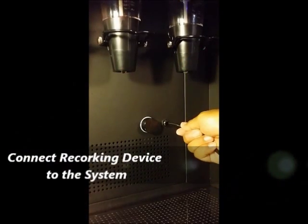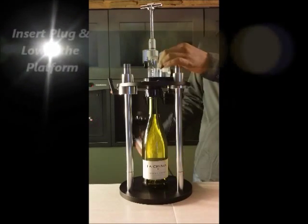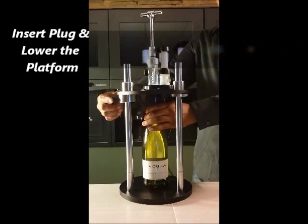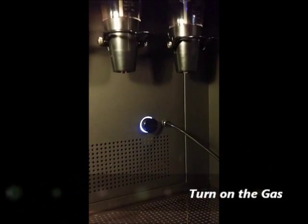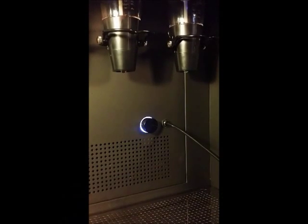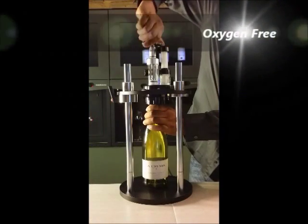First, connect the re-corking device to the system by inserting the tube. Insert our specially designed plug into the device and set the wine bottle in its position by lowering the platform. Turn on the gas valve. A white blinking light will show the gas flowing into the device. It takes about 30 seconds to purge the area with the gas. Once the chamber is fully purged, the LED lights turn to blue and the chamber is now oxygen-free.